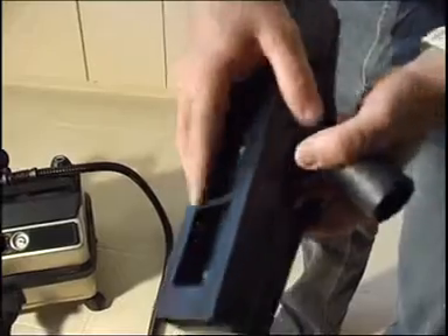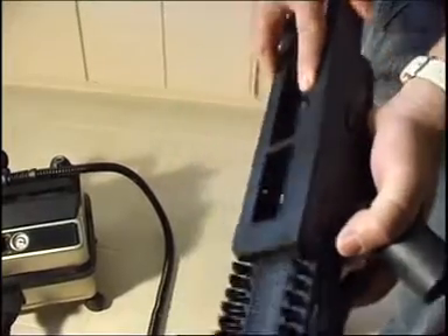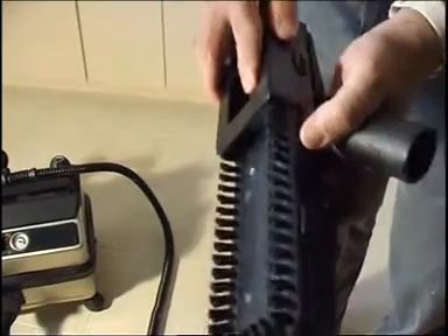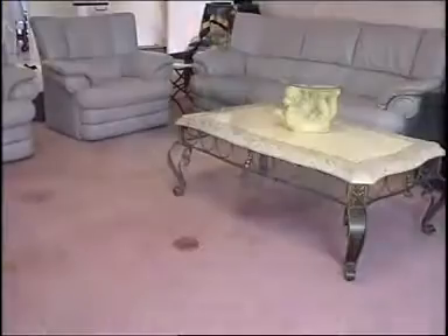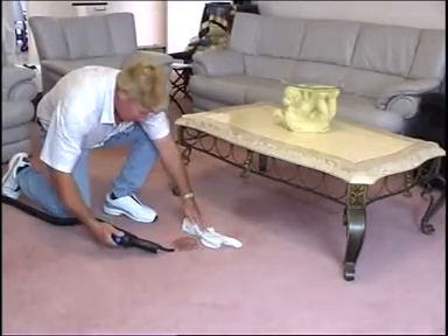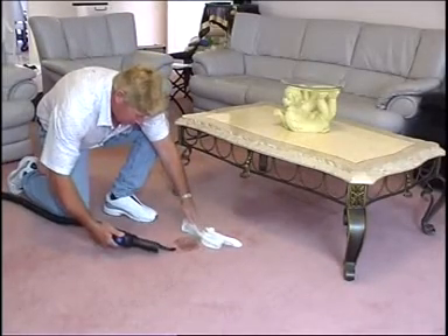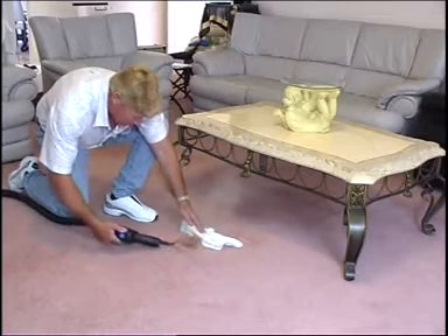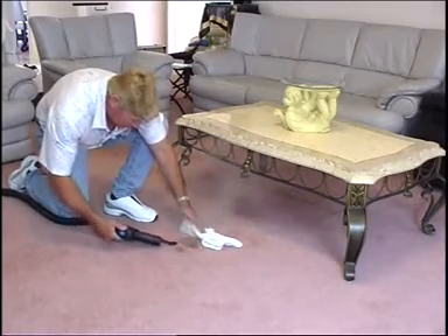The SC4000 has a slide-on carpet attachment to allow you to steam carpet areas, mattresses and so on to eradicate dust mites and bed bugs. To remove spot stains from carpet, fit the single aperture steam nozzle directly onto the main handle — remember this is our most intense cleaning tool. Adjust the steam pressure to a low setting, as high pressure is not needed and can unravel some carpet fibers.